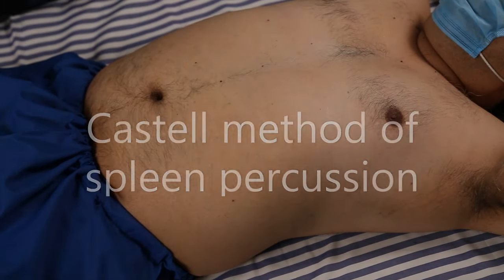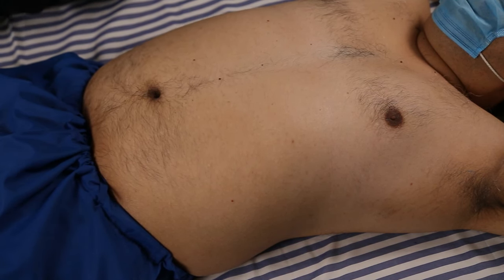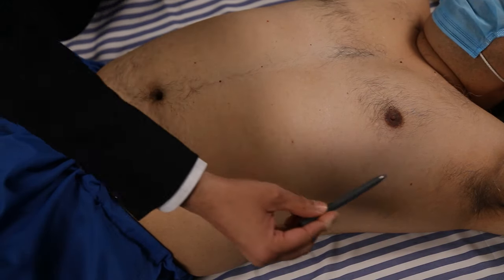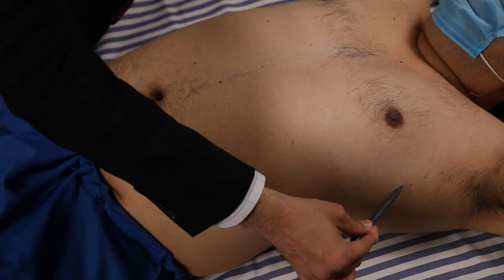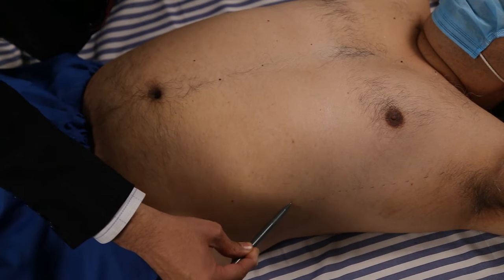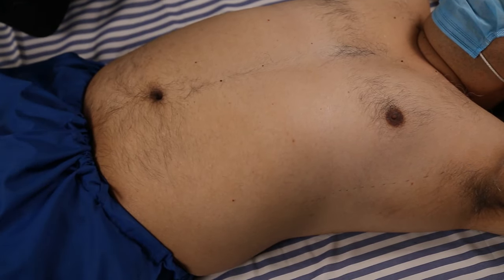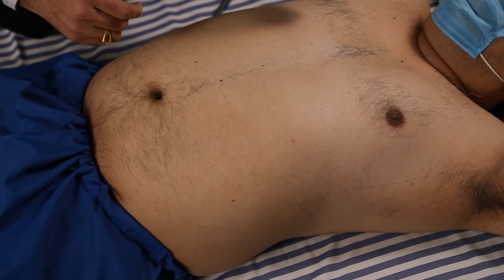For examination of the spleen by percussion, there are three methods. The first is Kessel's method of spleen percussion. We take the anterior axillary line, mark it, and then percuss from above downward.